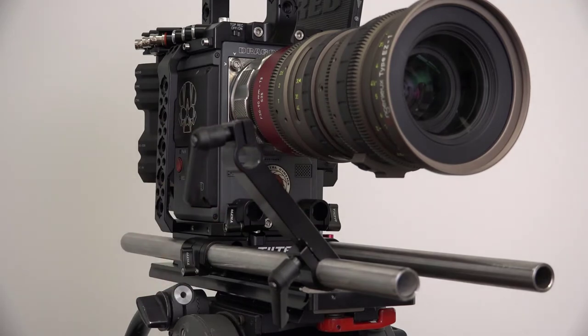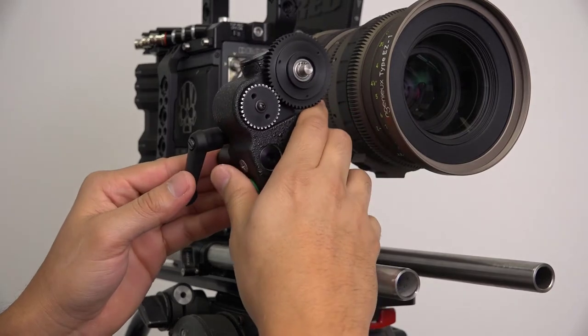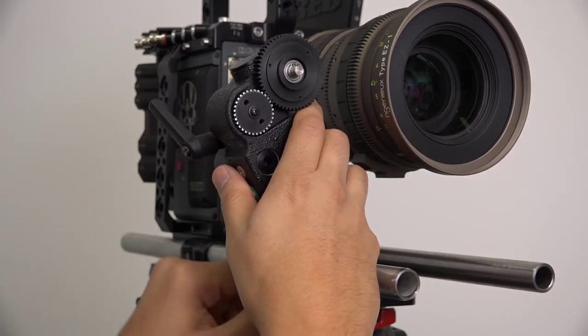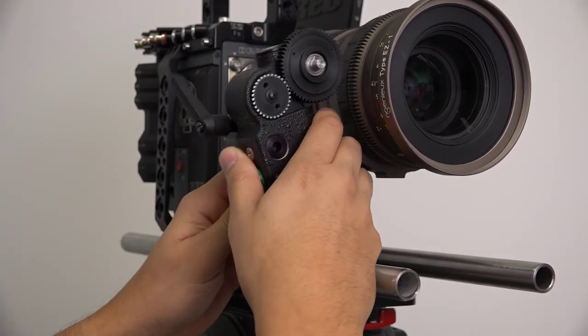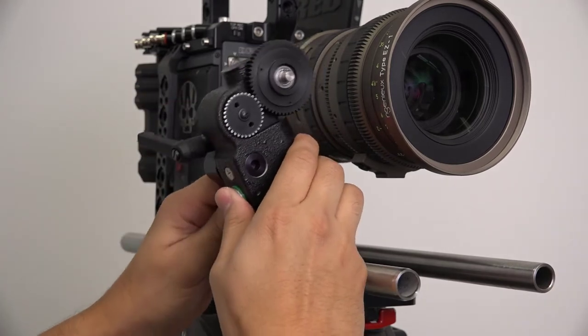Next, slide the rod attached to the motor into the bracket. Make sure the bracket and motor are positioned such that the motor can easily engage the lens without rubbing. Tighten the motor kip handle slightly. Both handles should be loose enough such that you can move the motor to various positions.